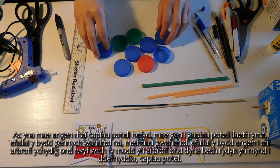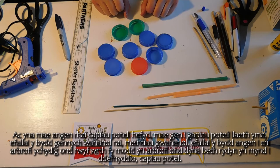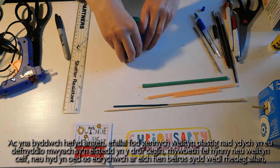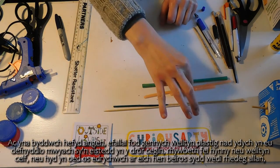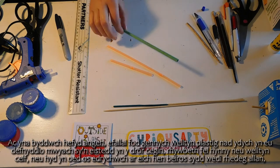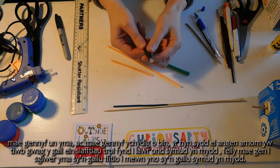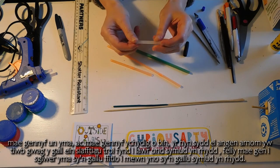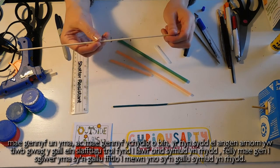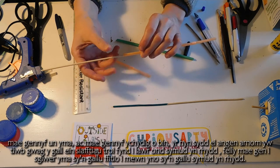And then we also need some bottle caps — I've got milk bottle caps here, you might have different ones, different sizes. You might need to experiment a little bit, but that's what we're going to use: bottle caps. And then you're also going to need maybe some old plastic straws sitting in the kitchen drawers, something like that or an art straw, or even old pens that have run out. What we need is a little hollow tube that our turning shafts can go down but move freely. I've got a skewer here that can fit inside there and move freely.